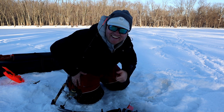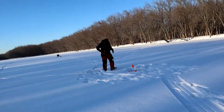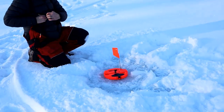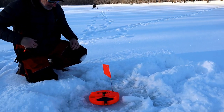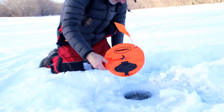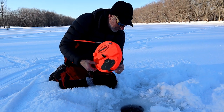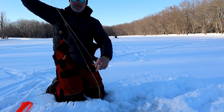All right, let's do it. It's going slow and then it stopped... there it goes. All missed — swing and a miss on that one. Let's get this other one in.